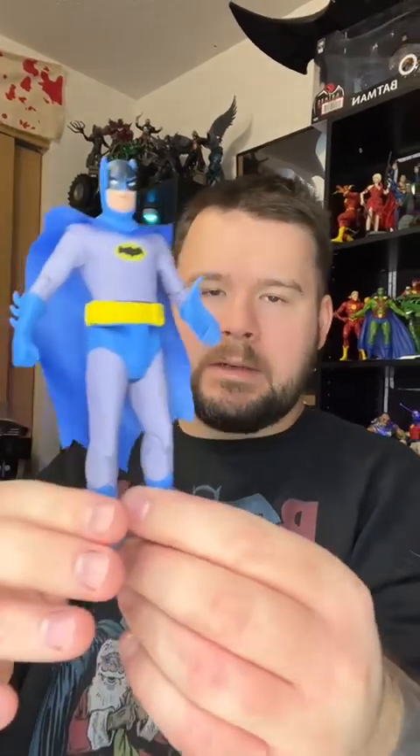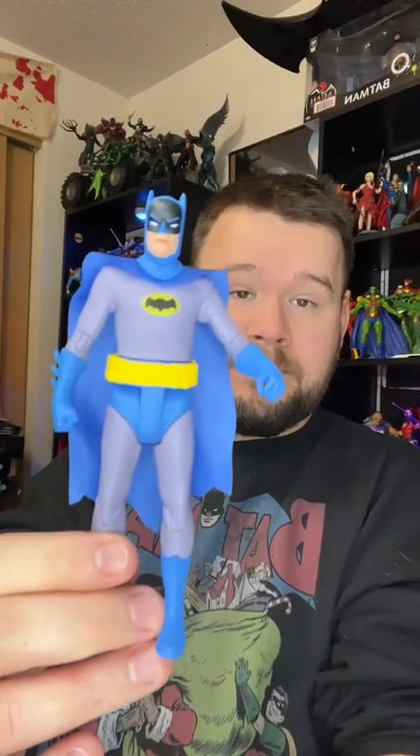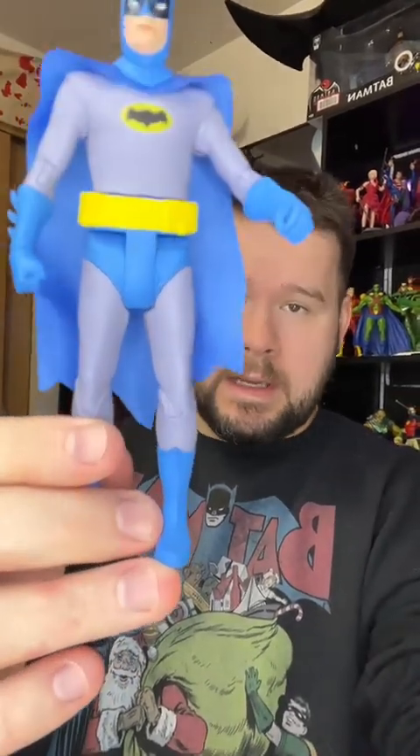These are pretty cool — go with your Batman collection, especially if you like this show or just old classic stuff. This is a cool, fun figure. The new Adventures of Batman action figures should be hitting Targets pretty soon. It makes me want the bat boat that came out too.